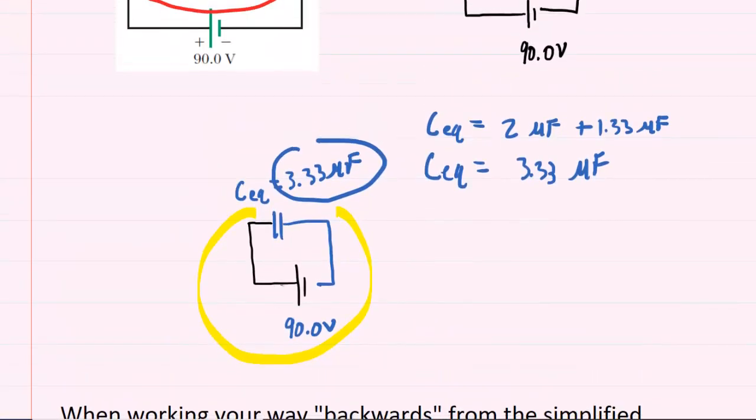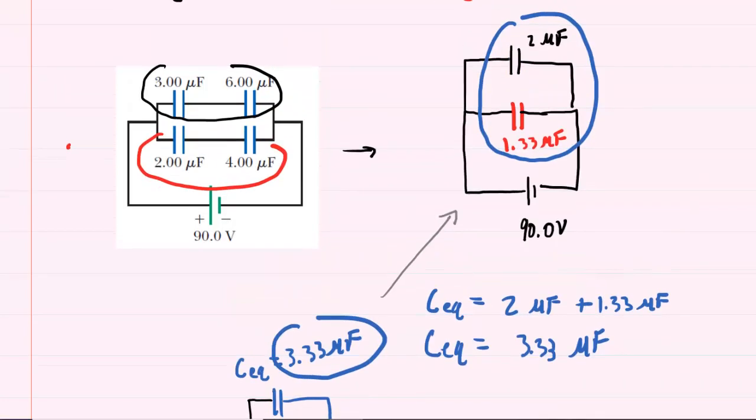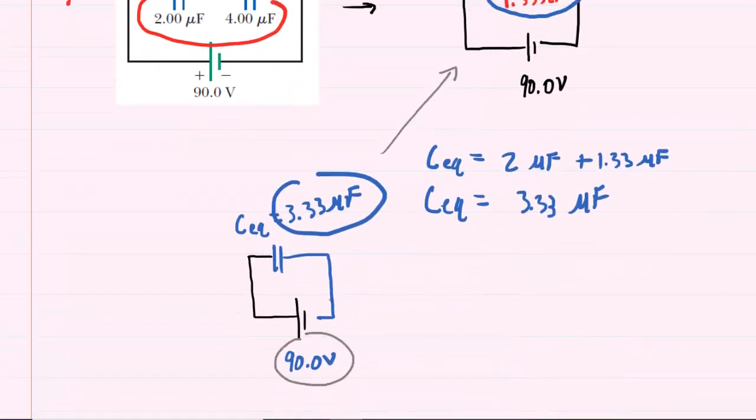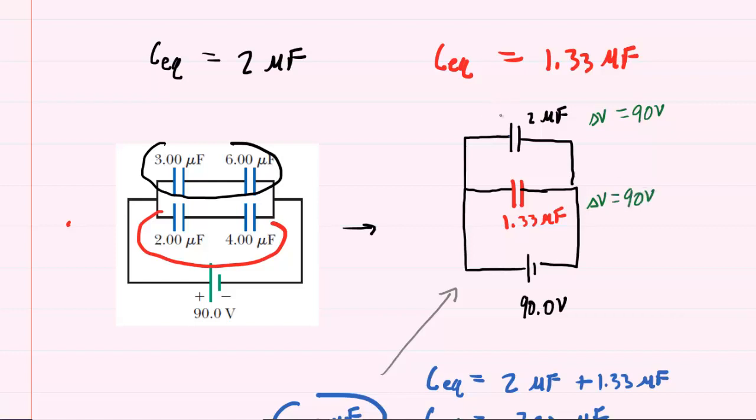Here is our simplified circuit. Moving backwards means going back to the two-capacitor parallel circuit. Since that step was parallel, we bring the voltage with us — so the 90 volts from the simplified circuit carries back to both capacitors. That means the voltage on C1 is 90 volts and the voltage on C2 is also 90 volts.